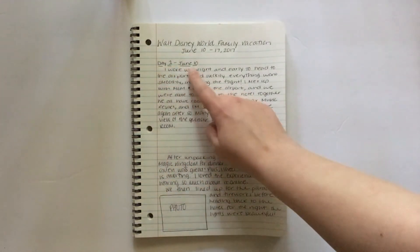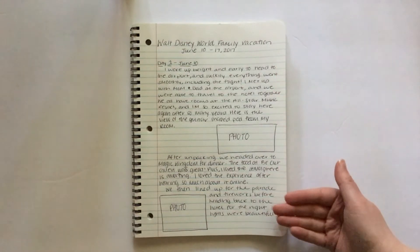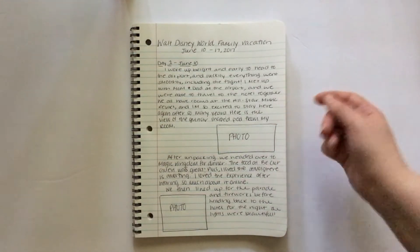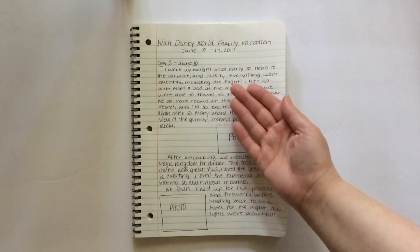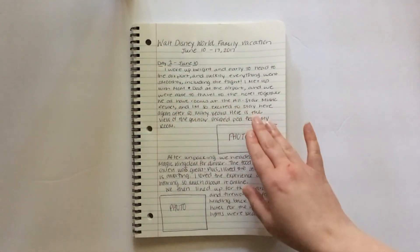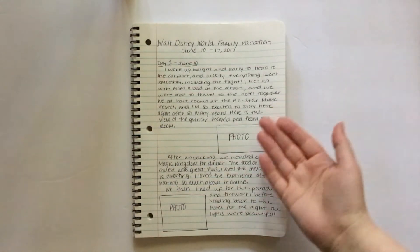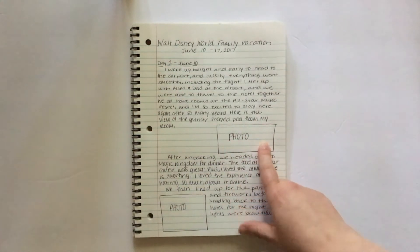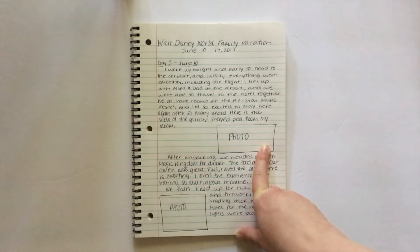I write day one — the first day of the trip — and then I just write down everything that happened. I pretended I was writing a real entry: I talk about waking up early to go to the airport and everything going smoothly, meeting up with my family, and then traveling to the hotel together. I mention which hotel we were staying at, and then I said, 'here's a photo of the pool from my room,' and I would use my Polaroid zip and print out a photo and stick it into my journal. The paper that comes with the Polaroid zip is sticky, so you can put it right into your planner or your journal, which is really great.